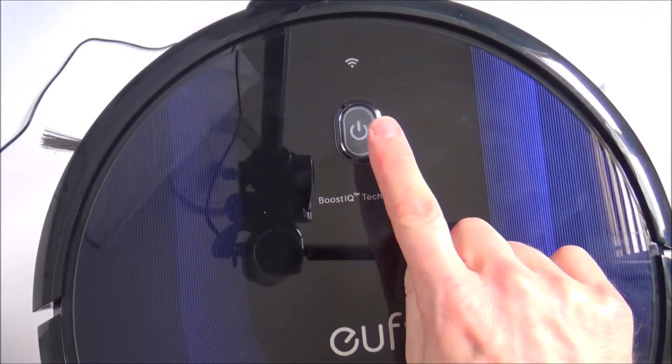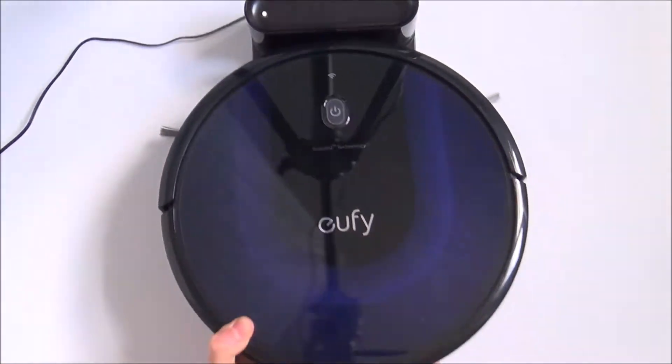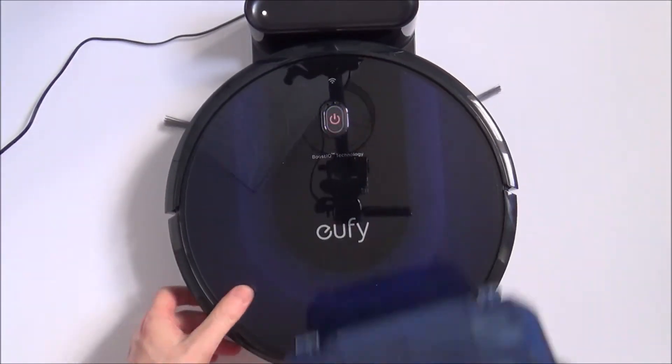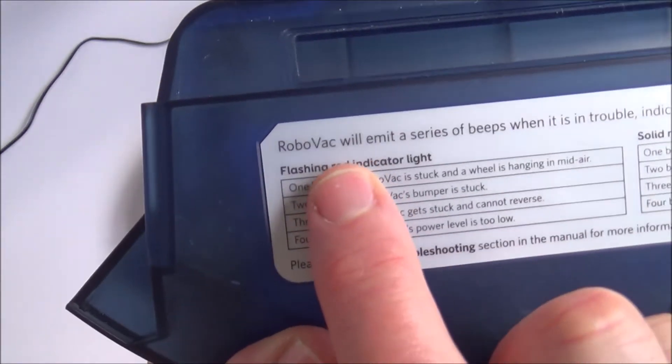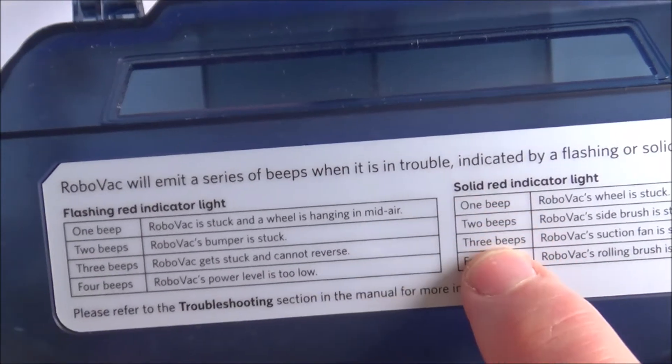If it's either flashing red or solid red with beeps, that means you need to troubleshoot what the problem is. If you have a look on the bottom of the bin, you can see the troubleshooting guide for flashing red light and solid red light.